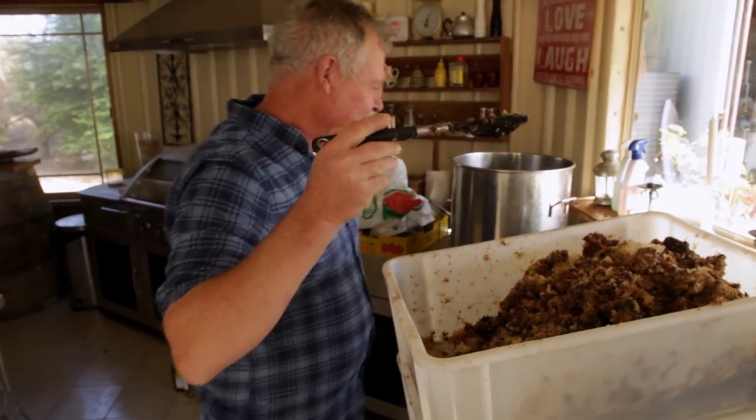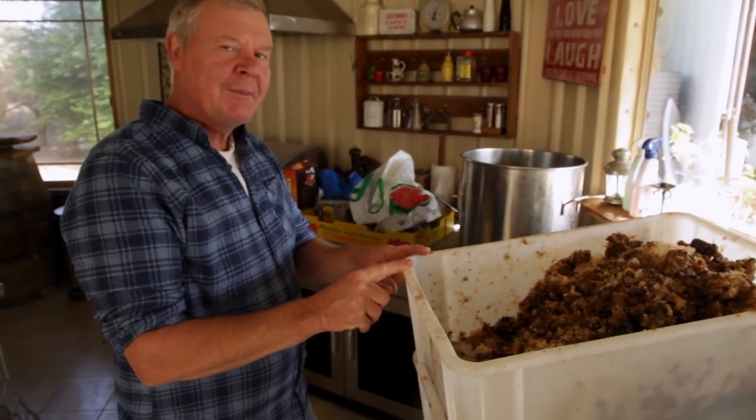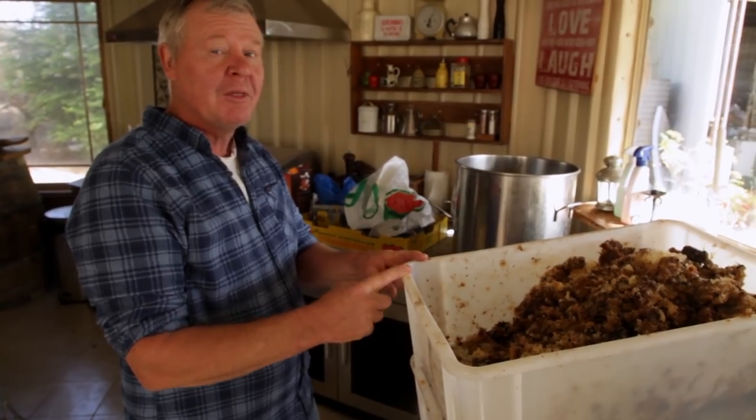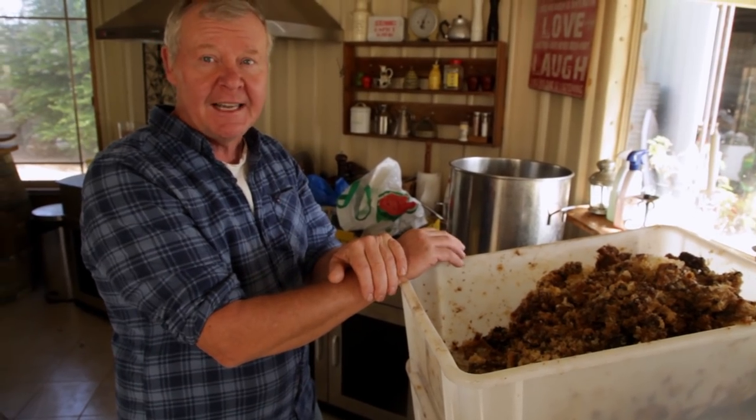We're gonna put the wax in the saucepan, and then we're gonna put a little bit of water in the saucepan. Actually, I think we'll put some water in the saucepan first, and then we'll put the wax in there, and then we'll warm it all up, and then it'll separate out, and then we'll be able to go to the next stage.